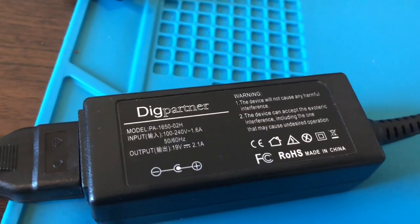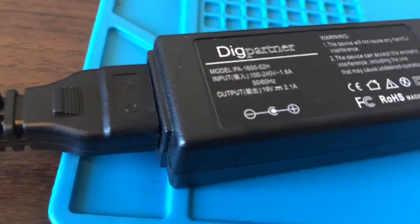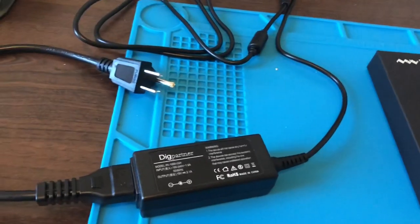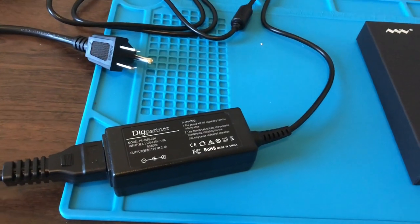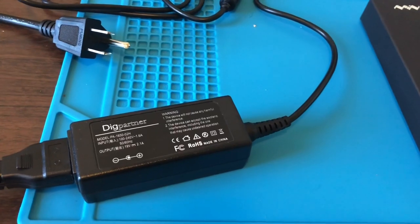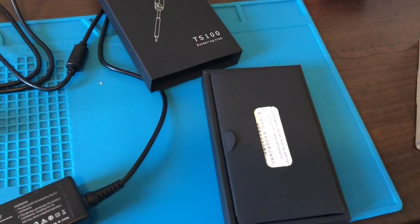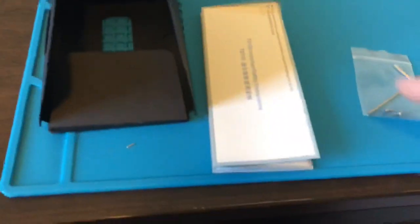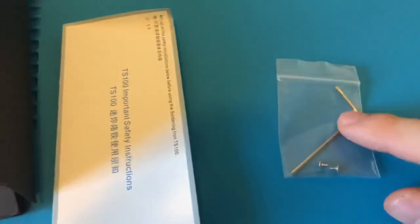This power supply plugs into the wall. The one they gave me is 19 volts 2.1 amps. The soldering iron can take up to 24 volts, so the included power supply does not allow the soldering iron to reach its full potential.